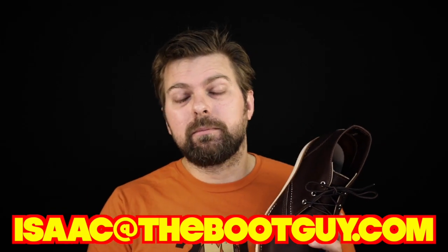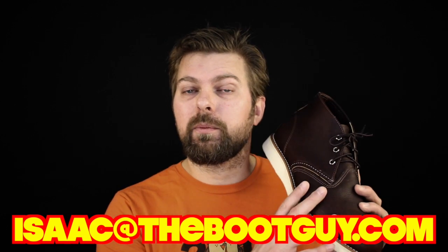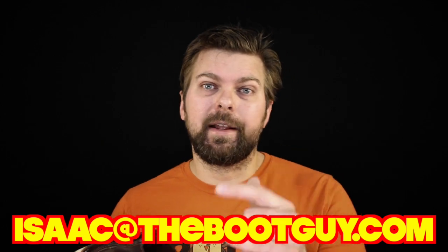Please don't forget to hit the subscribe button below — it really helps out. If you have any questions about purchasing Red Wing Heritage boots or just boots in general, shoot me over an email. Until the next time, I'm the Boot Guy — thanks a lot for watching.